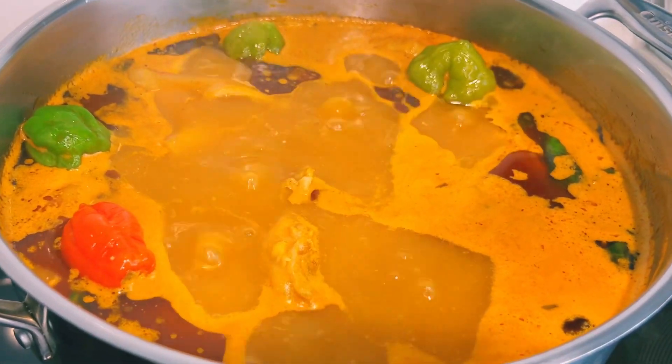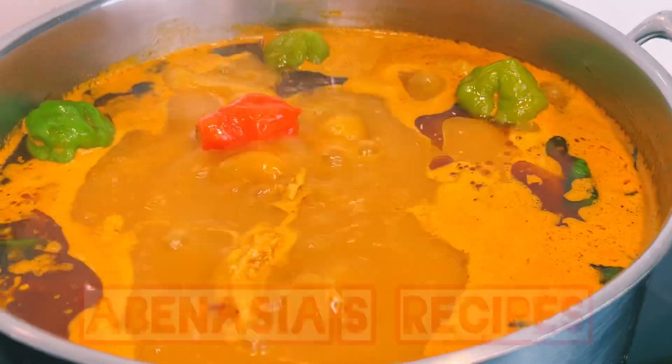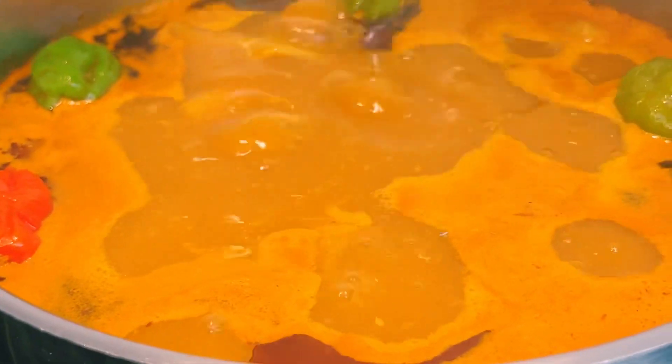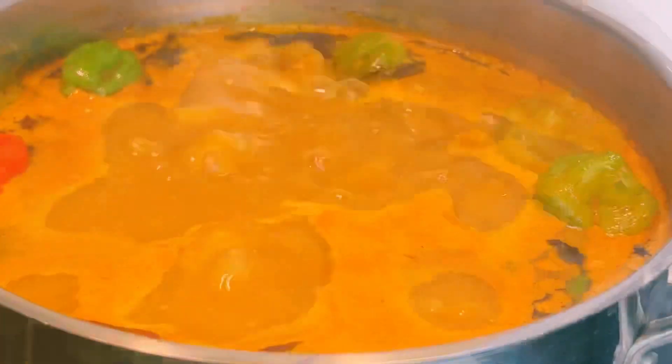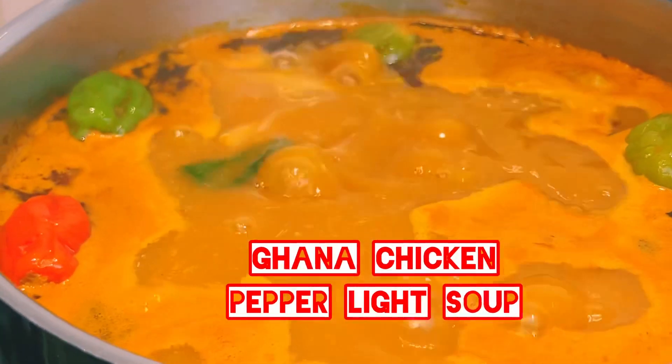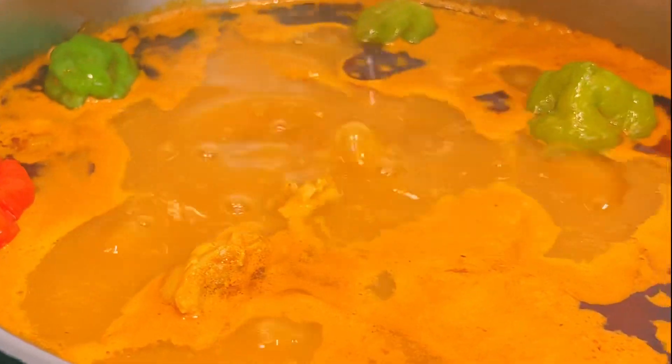Hello beautiful people, welcome once again to Abanesia's Recipes. Thank you so much for tuning in. In today's video I'm sharing with you Ghana chicken light soup, or pepper soup, with a twist. Let's get right into it.